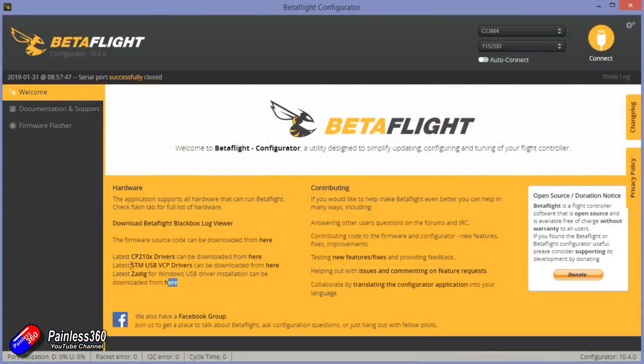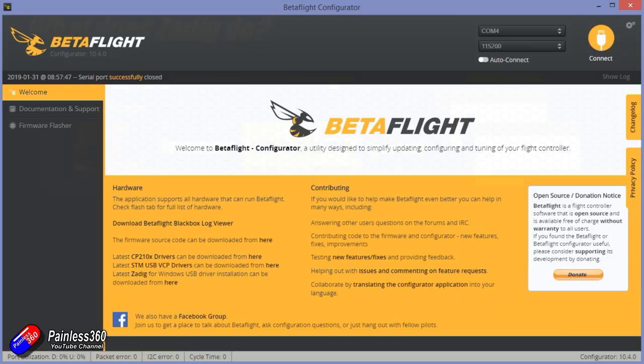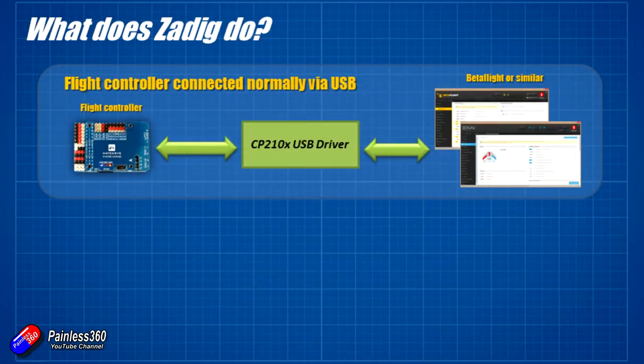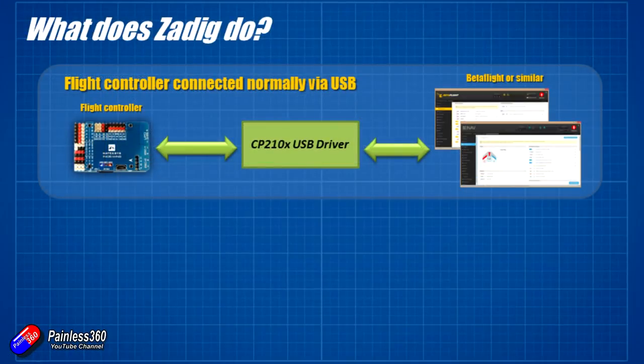You'll notice the links to all of the things we're talking about here on the front page of things like Betaflight. So if you are struggling and you haven't got that driver on your computer, you can download and install it, and then hopefully next time you plug in the flight controller using the USB cable, it'll all be fine. But what you've probably noticed is that on modern flight controllers, when you go to flash or update the firmware, once the flight controller reboots, you can't connect to it. And that is where Zadig comes in.